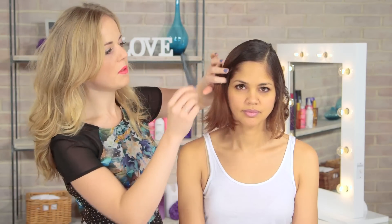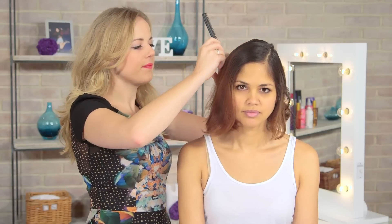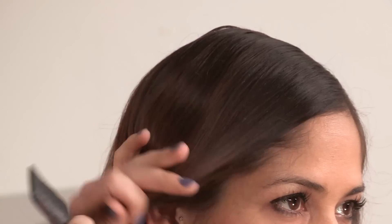Start your look with quite a deep side parting. We have done quite a dramatic one here. You would want to use the last part of the eyebrow as a guide for this parting, so it gives it a real 20s vibe. Section off the hair again just at the crown of the head, kind of halfway, using your ear as a guide.